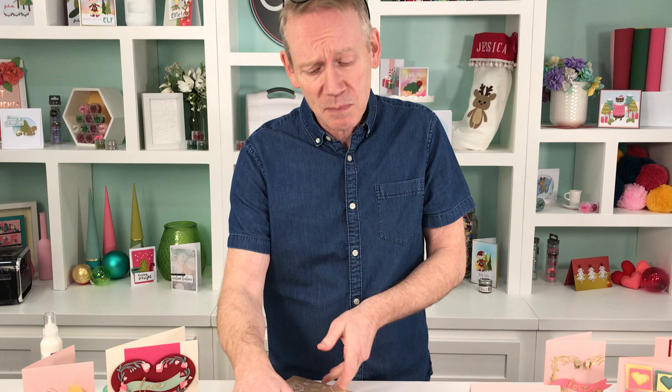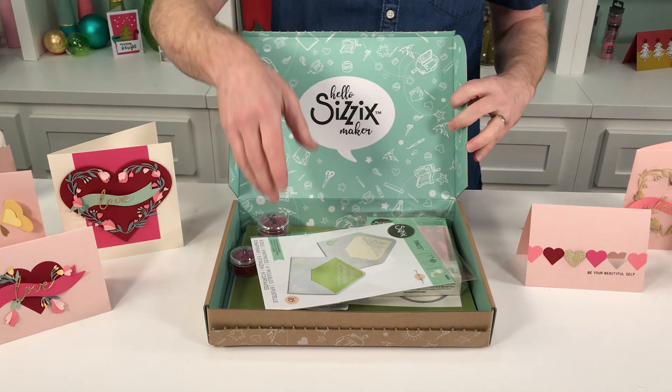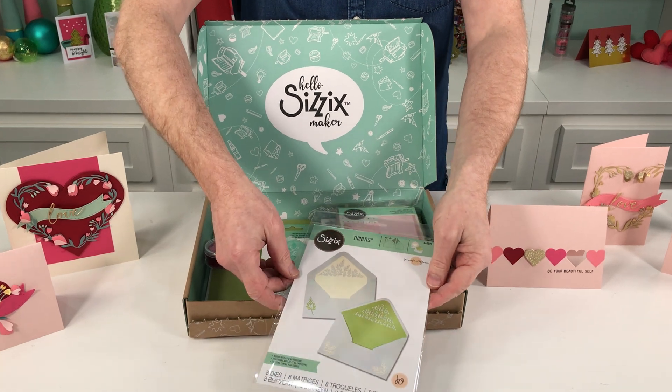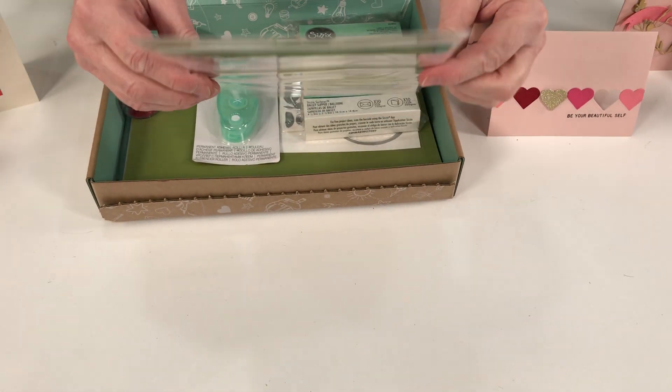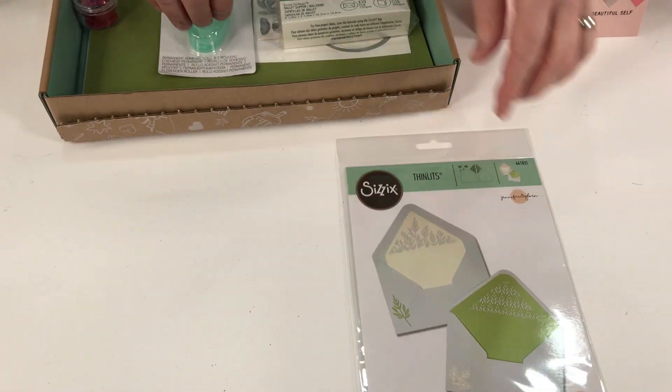Hello and welcome, it's Pete here with the launch of a brand new craft box - our January craft box. What happened to 2021? Well, best left where it is, but we're bringing some hope, some colour, some spring freshness. This is brand new and this is how it will come to you. We've got some absolutely gorgeous dies in here - check the website for the prices. We've got this lovely envelope liner set called Botanic Envelope Liners by Jen Ogbohm, a fantastic designer.